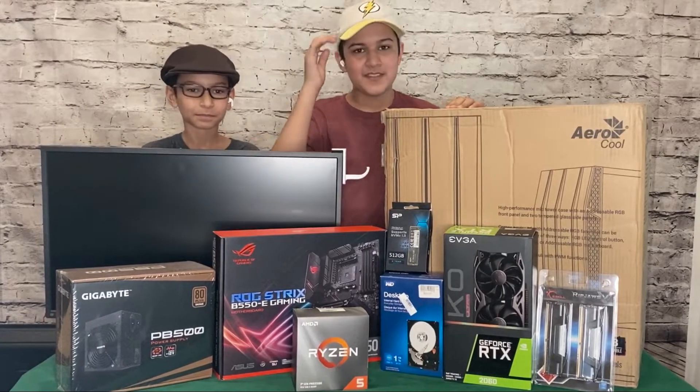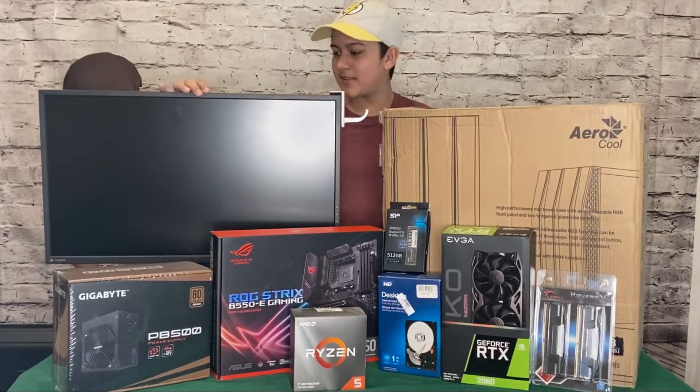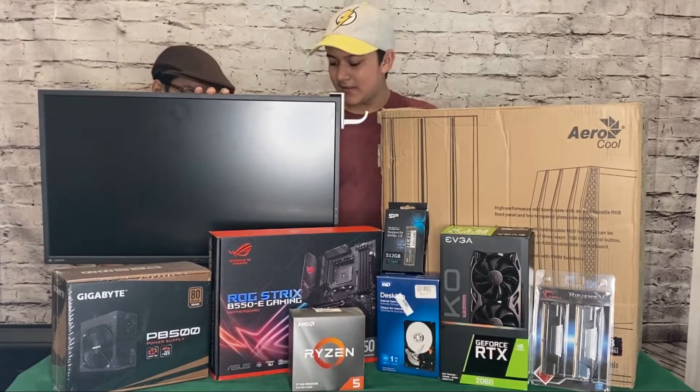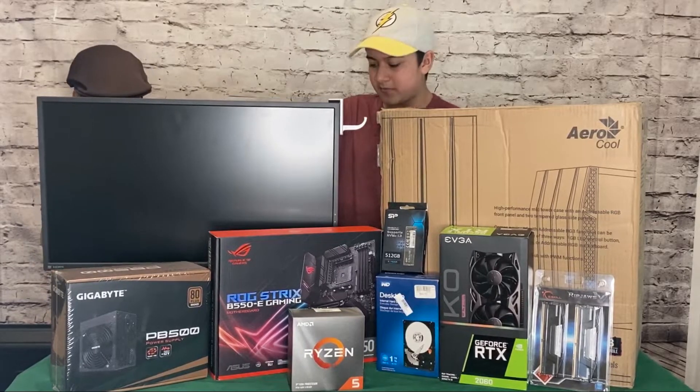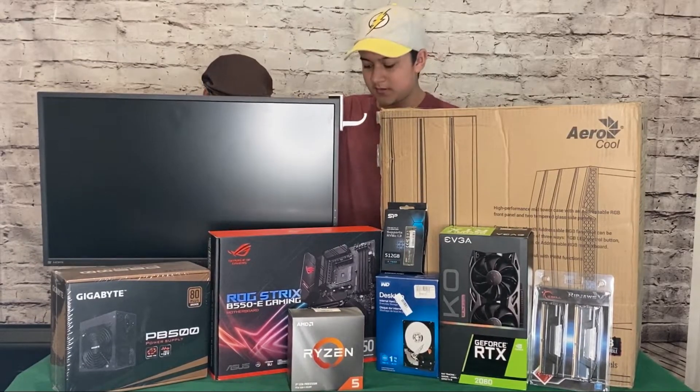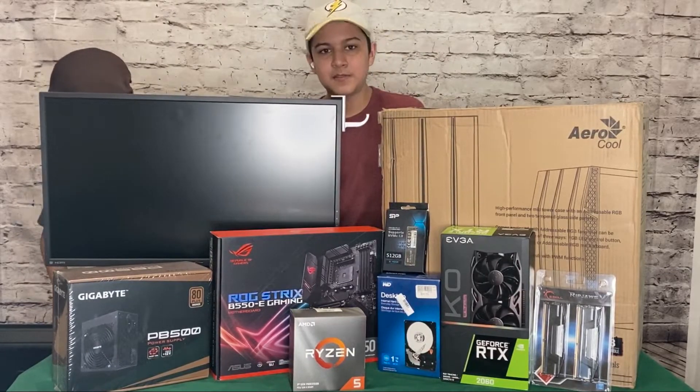Here are all the parts for a gaming PC. This is our monitor — it's the ASUS MG278Q. It has a one millisecond response time, it's a 1440p monitor, 144Hz, with NVIDIA G-Sync and AMD FreeSync.